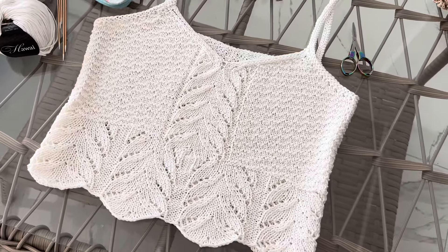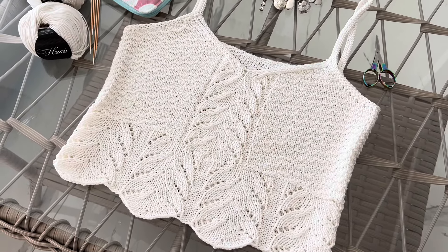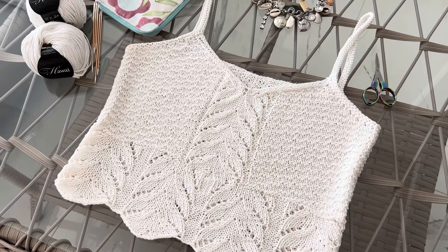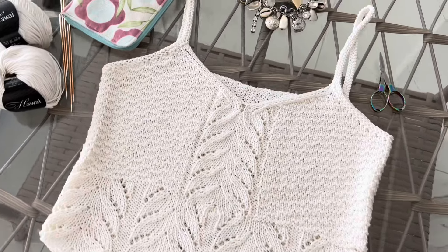Дорогие мои везунчики, рада приветствовать вас на канале Натали Мастерс. Я сейчас на море, у меня связался красивый топ. И я хочу сегодня вам рассказать о нём, рассказать о мастер-классе по этому топу.